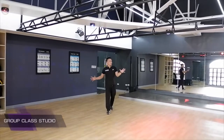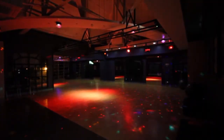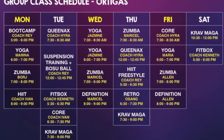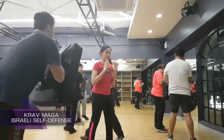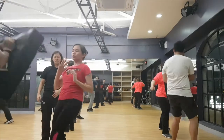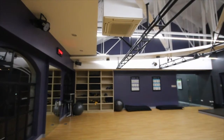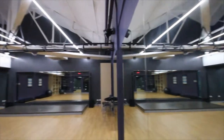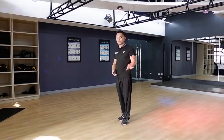This is our group class studio where we do all our classes. You can see how it looks during Zumba — extra lights are provided and it's more intense. We also have yoga, bossu ball classes, cardio boxing, and Krav Maga, which is a self-defense class. Both members and non-members are welcome to try one Krav Maga session. Aside from group classes, members can also use this space for cool-down exercises or stretching, or follow their own program here.